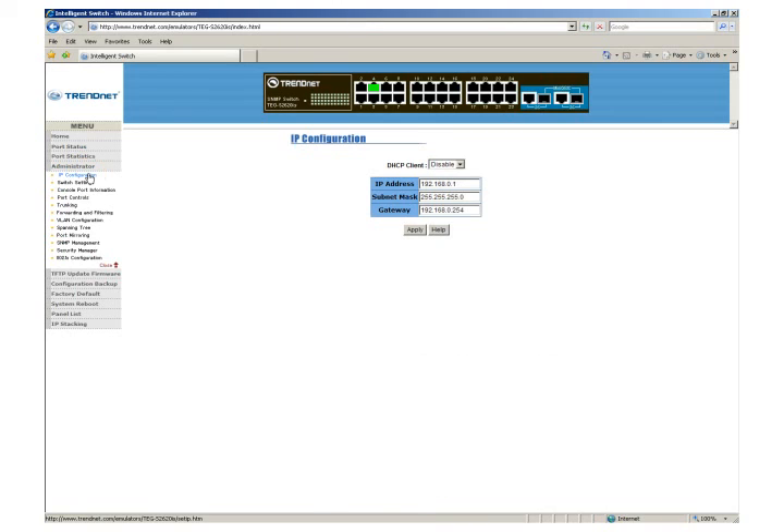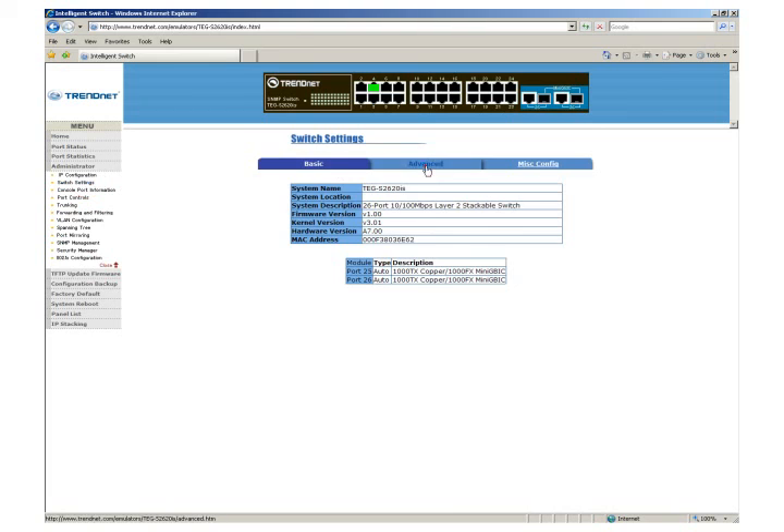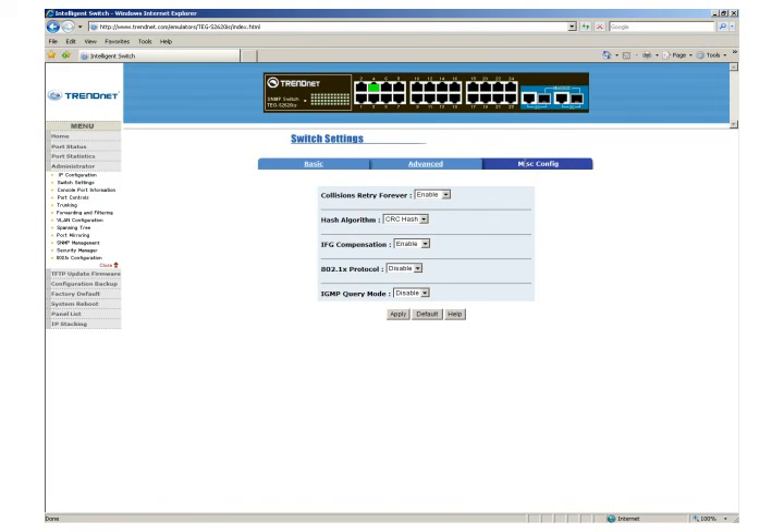Effectively manage departmental workgroups with features such as port trunking, IGMP snooping, VLAN, ARMON, COS, and SDP protocols.